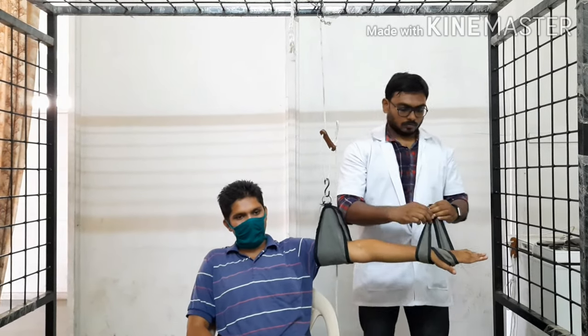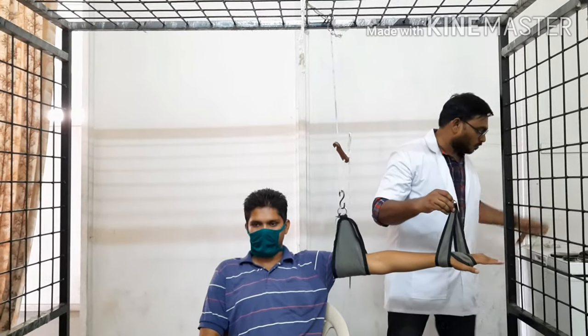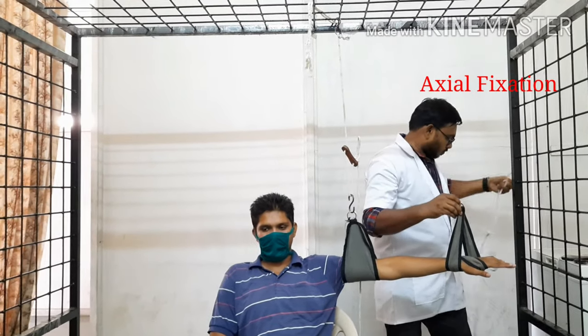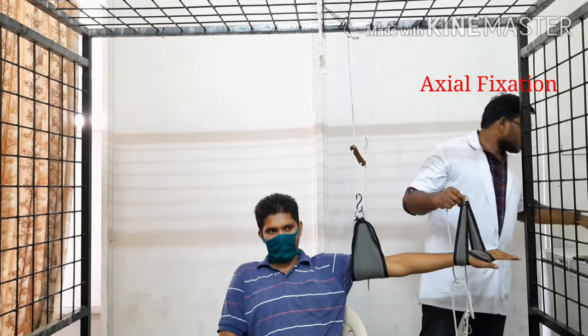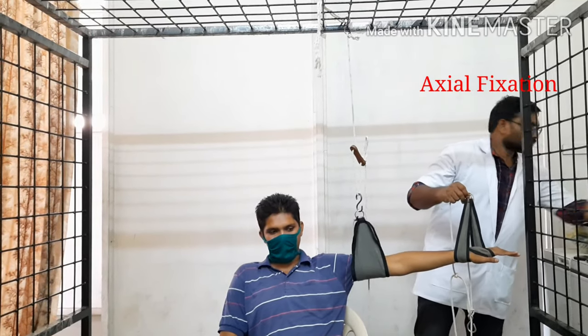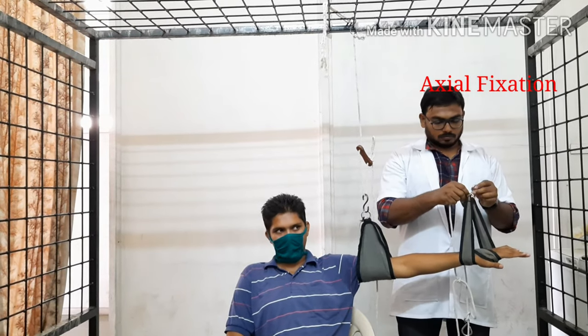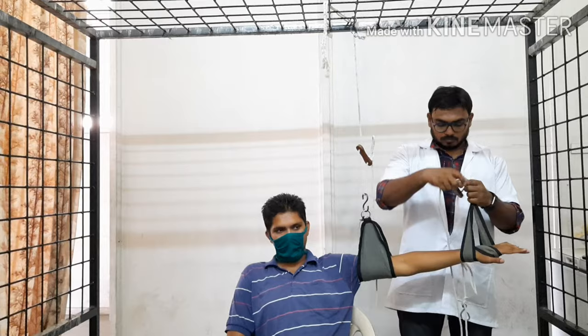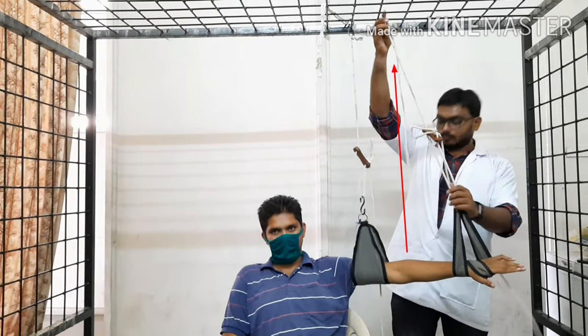Axial suspension is for performing elbow flexion and extension, in which the two ring sling or three ring sling is fixed at the wrist joint and attached with the rope, and the fixation point is above the elbow joint.